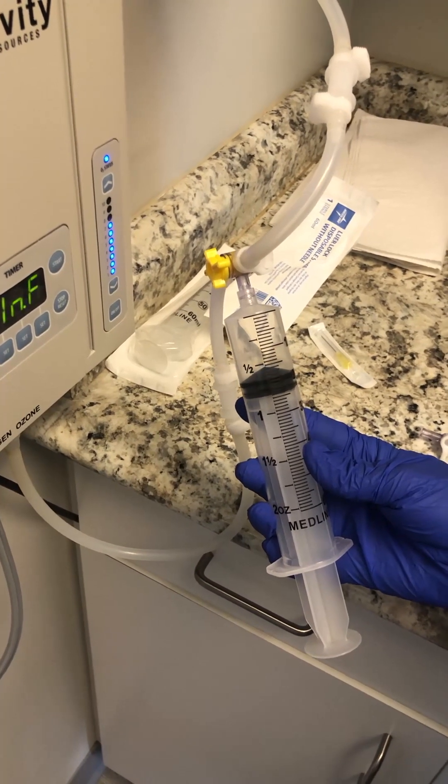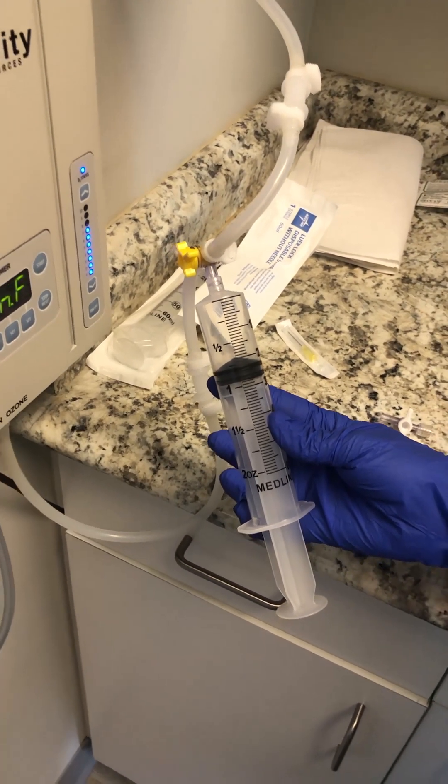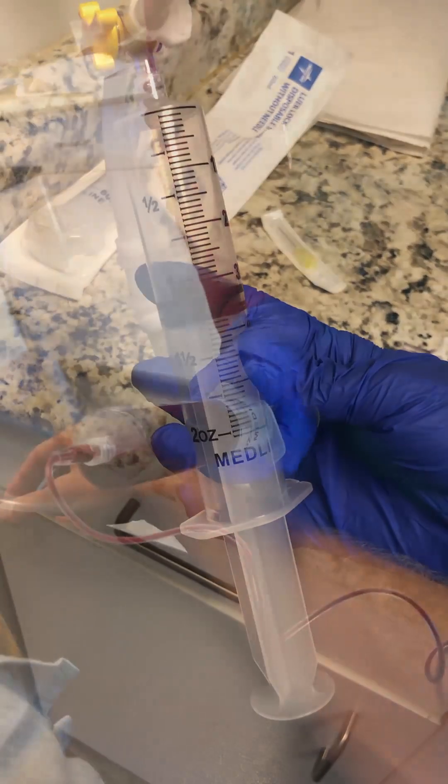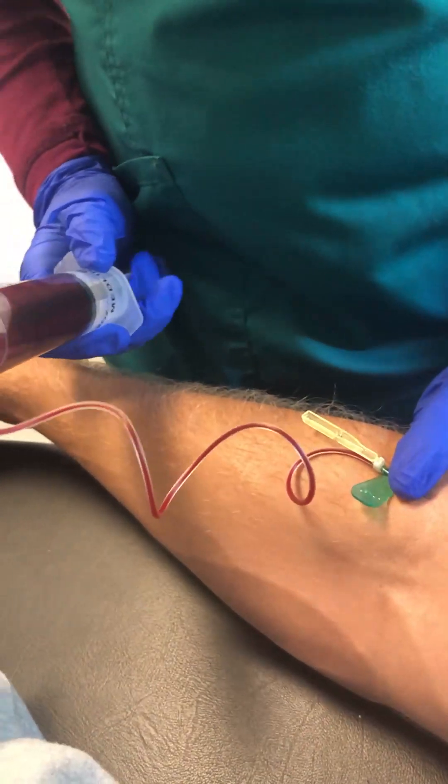Honestly, I did a series last year — it's the most energy and the best I've felt probably in the last 10 years. So this year I'm going through another round and I'm really excited about it. Here's what the process looks like.